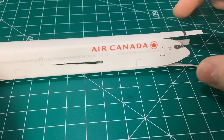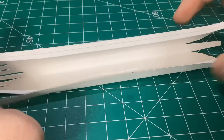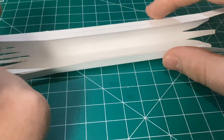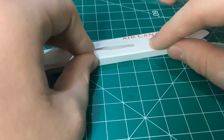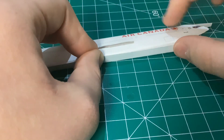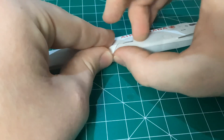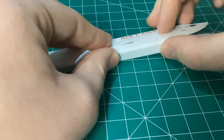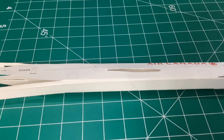So now you're going to take your plane, which hopefully looks something like this, and flip it over. Then what you're going to want to do is take one side and push down on it, and then take a decent sized piece of tape and stick it to the bottom of the plane and push down. The piece of tape covers the wing slots, so just grab a pair of scissors and cut it out.